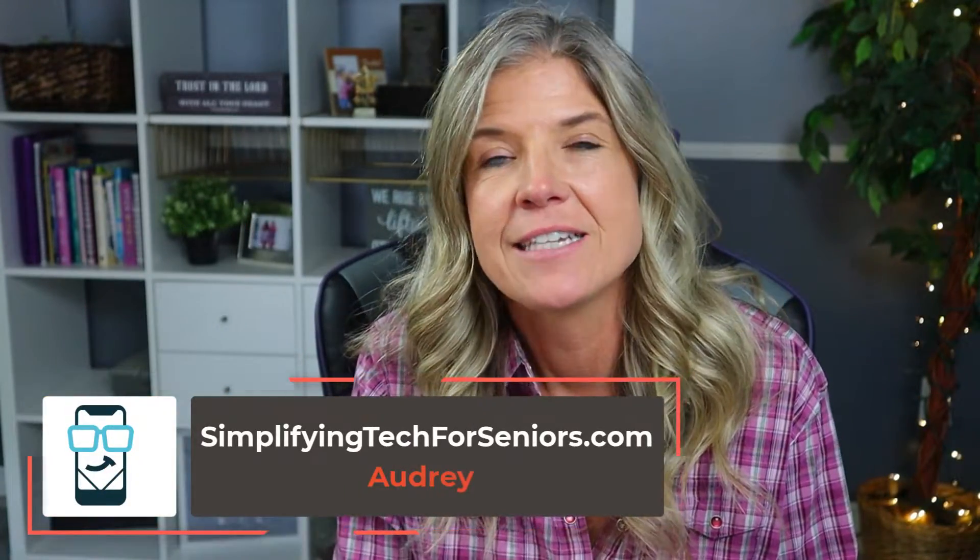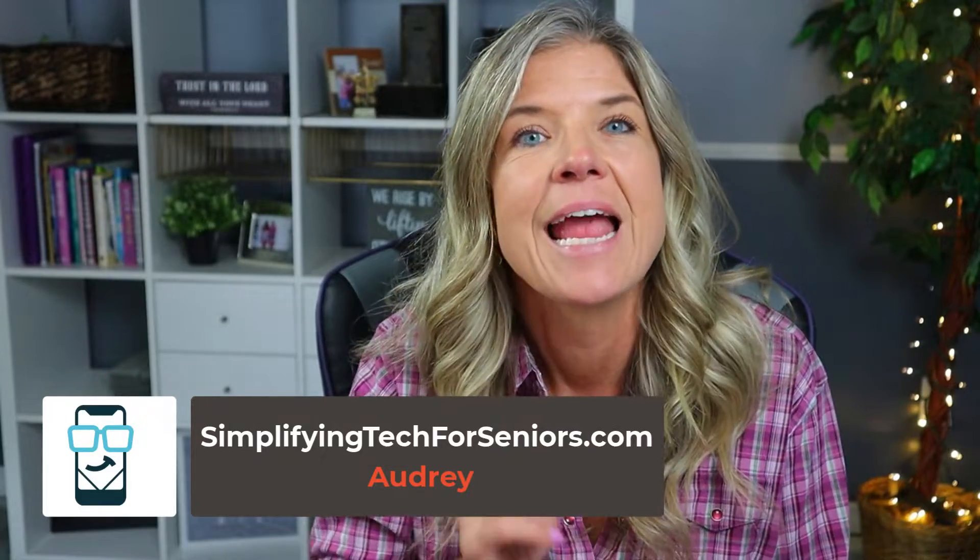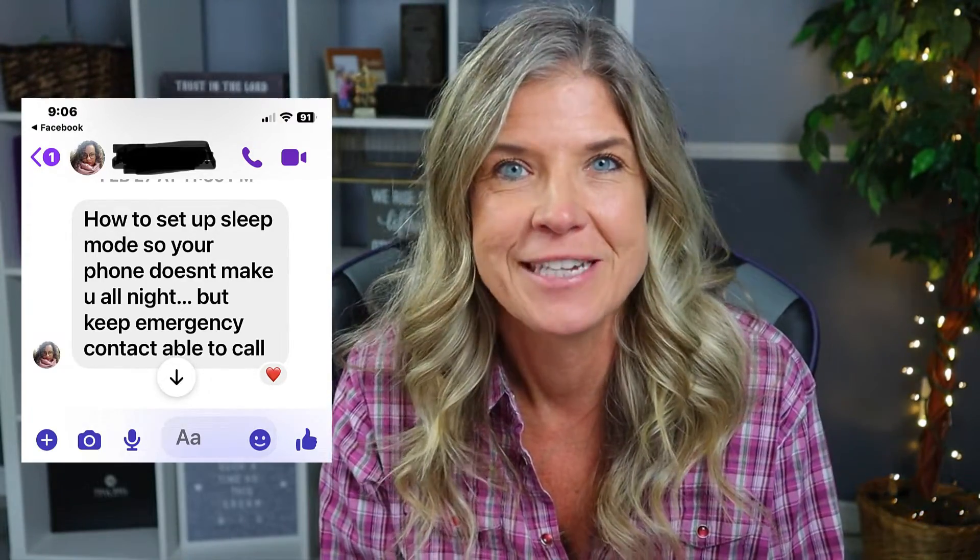Hey everyone, it's Audrey with SimplifyingTechForSeniors.com. In today's video, I want to answer a question that we got over on Facebook: how to set up your sleep mode so that your phone is not waking you up all night, but keep emergency contacts able to call. And that is what you're going to learn how to do today.